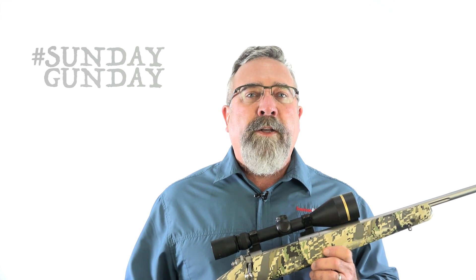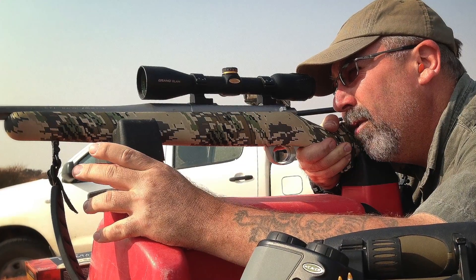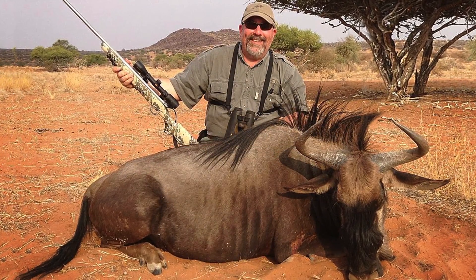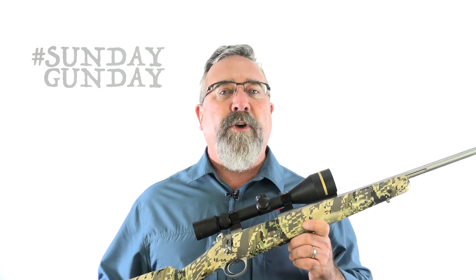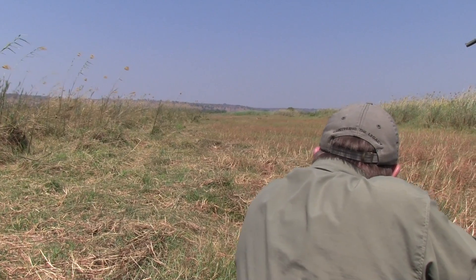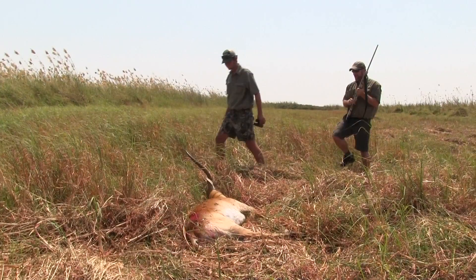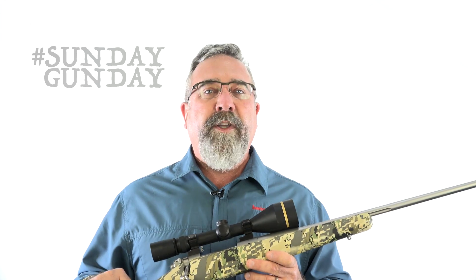A reduction in weight does not mean the rifle is incapable of superior performance. This is the same rifle I carried in Namibia several years ago, where I took several plains game species, including blue wildebeest and red hartebeest — with a mountain rifle suited to high country pursuits like sheep and elk. Normally, a light rifle doesn't necessarily settle in the shooting sticks; it tends to be whippy, and keeping it steady while you control your breathing and line up a shot sometimes seems impossible. But the Mountain Ascent is loaded with custom-like features to deliver Kimber's sub-MOA standard of accuracy.